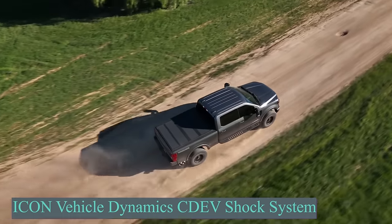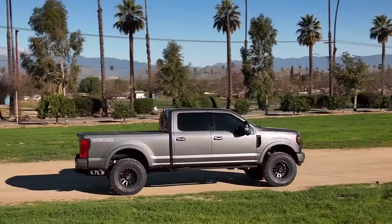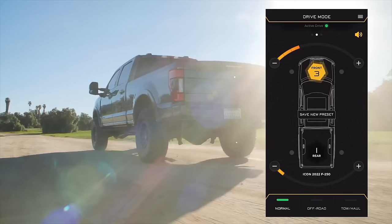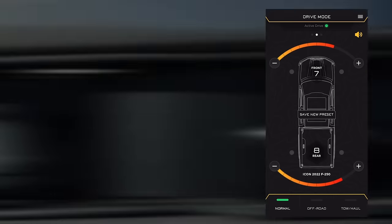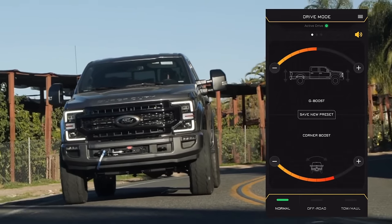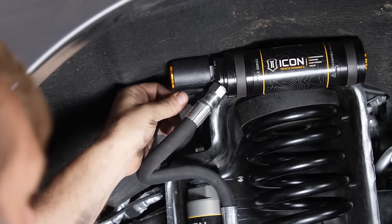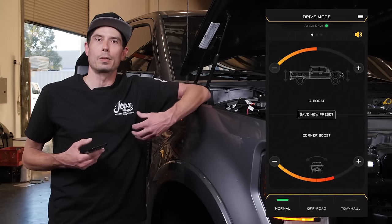Take a look at what the team at Icon Vehicle Dynamics in the US has to offer: a suspension system for the Ford Super Duty 2005 and newer models. It includes an electronic valve and an Icon Smart Control system, allowing you to adjust the suspension settings directly from your smartphone. Imagine a suspension system that adapts instantly to every driving condition without you having to stop, get out, or manually adjust anything. This is now a reality thanks to Icon Vehicle Dynamics' new compression damping electronic valve powered by Icon Intelligent Control. The IIC app provides a user-friendly interface to monitor and adjust settings via Bluetooth connection.